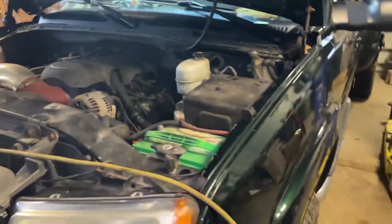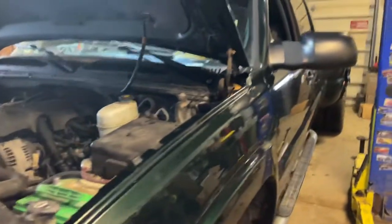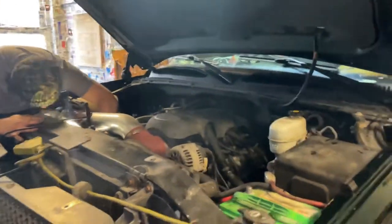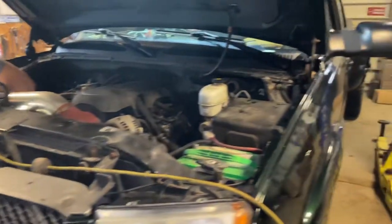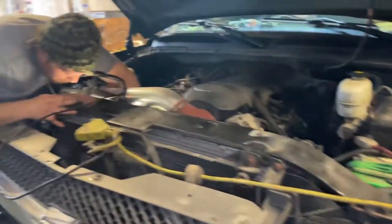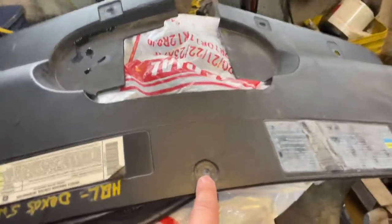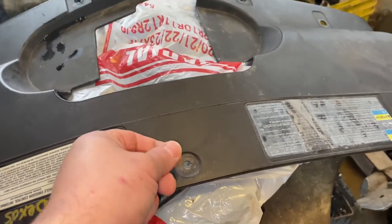We got a 2003 Chevy Silverado 3500 6.0 engine, and this is going to work pretty much the same story with your 1500s, 2500s, 5.3s, 4.8s. We got our little shroud cover off here — it's got these little plastic pop clips. You pop out the center and pull them out. Not too hard.